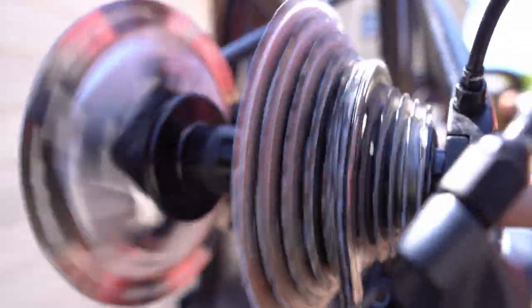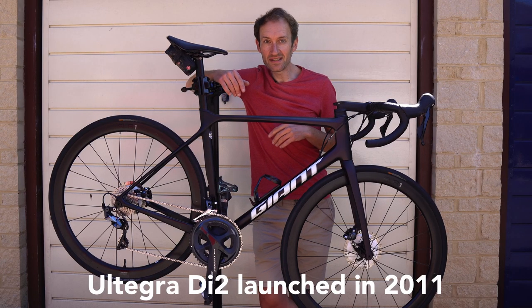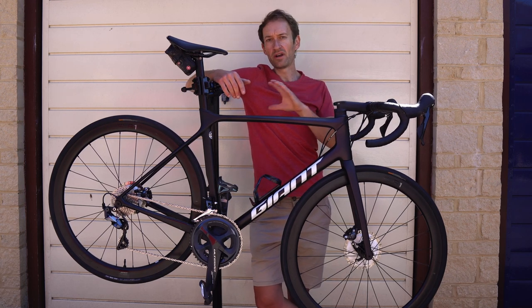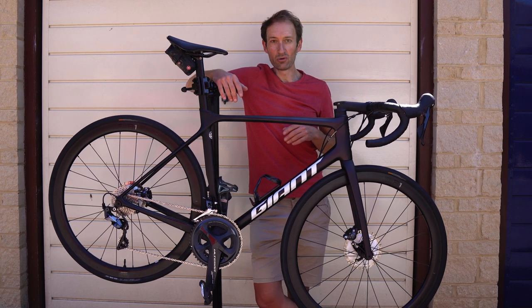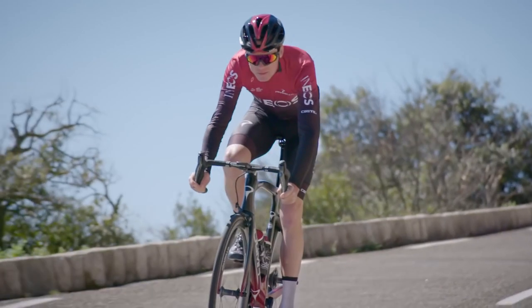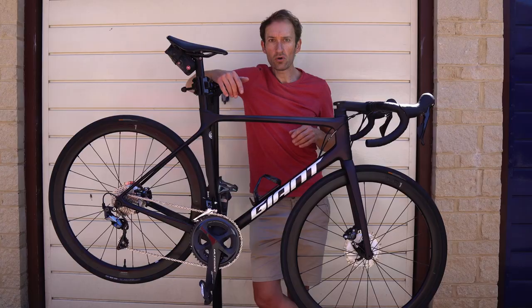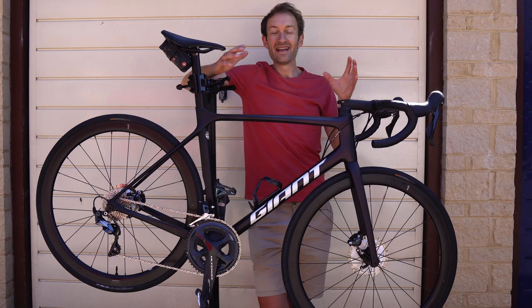Ultegra, like Dura-Ace above it, is available in both a mechanical version and Di2 electronic, and a choice of rim or disc brakes to suit your preference. Di2 was first introduced way back in 2011, and I remember when it launched, all the internet comments were along the lines of 'Who needs this? We didn't ask for it, it'll never catch on.' Well, they were wrong. Di2 is now hugely popular, used by all the pros, and many normal cyclists crave a Di2 groupset. It's nearly maintenance-free, utterly peerless in a wide range of conditions — but it's a lot more expensive.